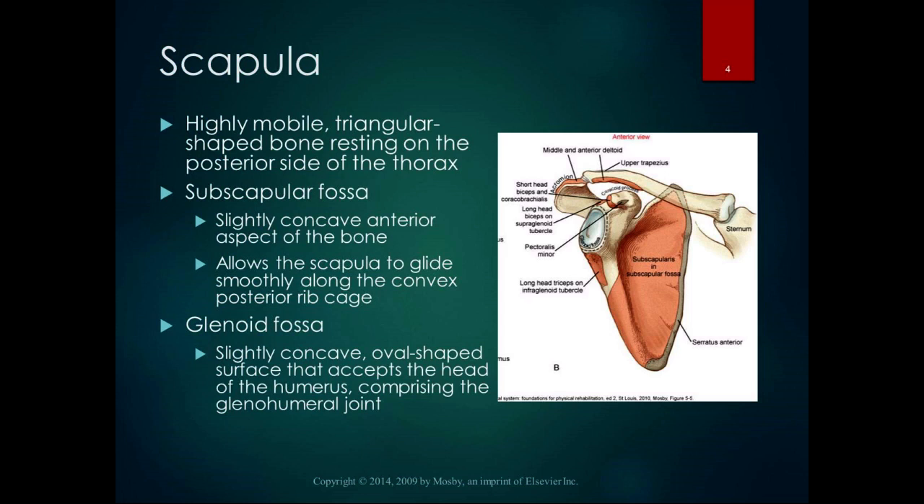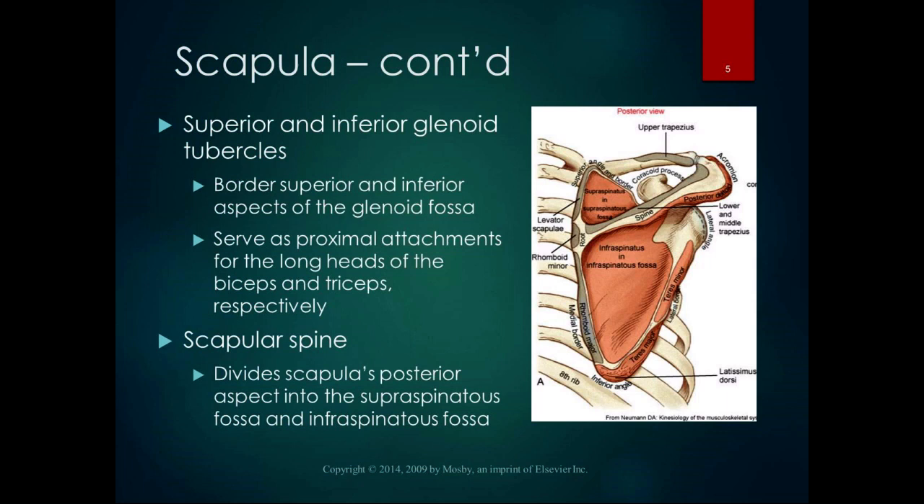The glenoid fossa is a slightly concave, oval-shaped surface that accepts the head of the humerus, comprising the glenohumeral joint. The head of the humerus is convex and the glenoid fossa is concave — we'll talk a lot more about that particular area of the scapula.